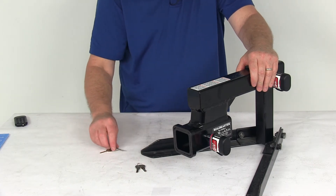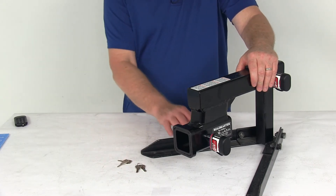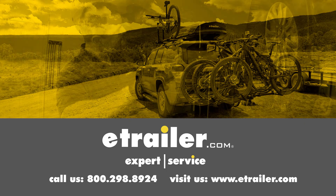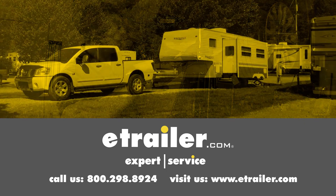That should do it for the review on the Roadmaster 2-Pack Receiver Hitch Locks that are key-alike. Click the link below to shop, learn more, or visit us at eTrailer.com.